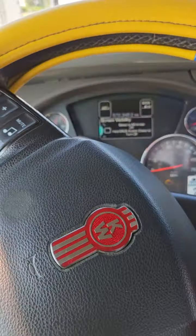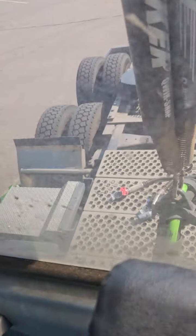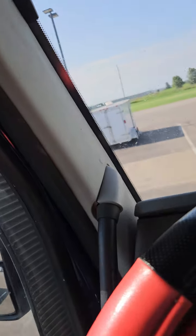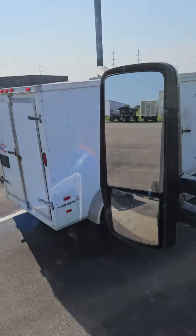I almost forgot — while I've got this thing apart, I want to get some grease on the fifth wheel hitch so it drives corners better. So we'll do that.